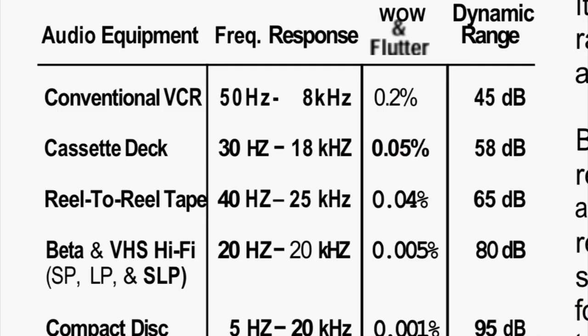Here is an interesting chart showing the specification performance of VHS Hi-Fi, which is second to bottom, right above compact disc, against other common audio formats such as reel-to-reel tape and compact cassette tapes. It may surprise you that on frequency response, wow and flutter, and dynamic range, VHS tapes outperform them all. In fact, they nearly perform as well as a compact disc. We shouldn't have thrown these things out — they are indeed an amazing tool, and you can record hours of hi-fi audio at fantastic quality. So run to the thrift store — time to get a VHS player.